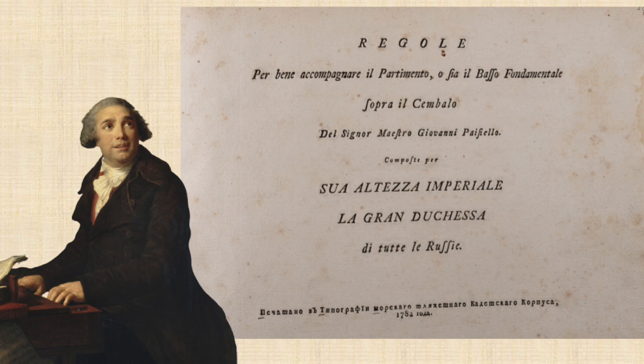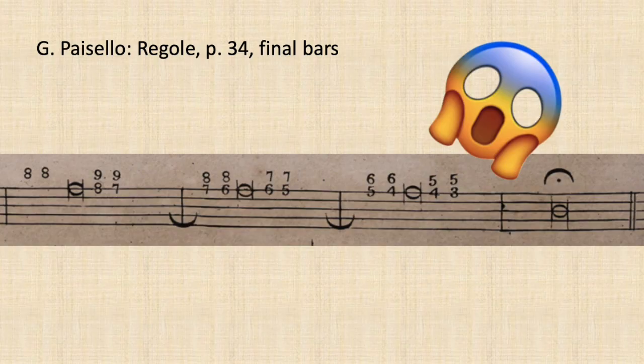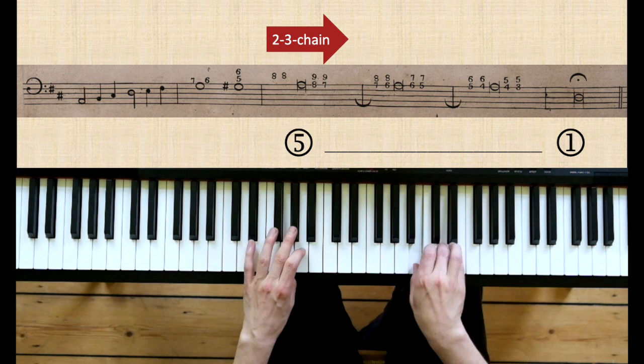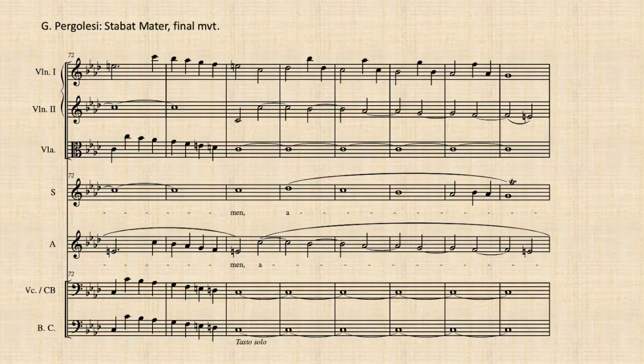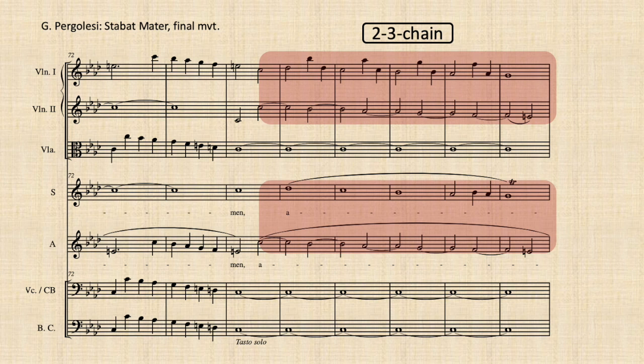The simplest option is to put it above a dominant pedal point. It shows up several times in Pezzello's partimento exercises and seems to be a standard procedure to prolong a cadential 5. Following the figures leads directly into the chain of 2-3 suspensions in the upper voices. And here is a famous composed original example.